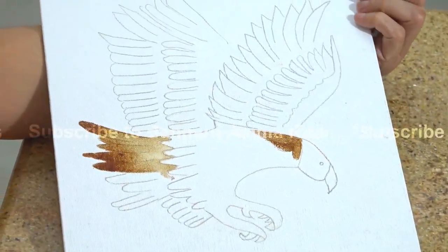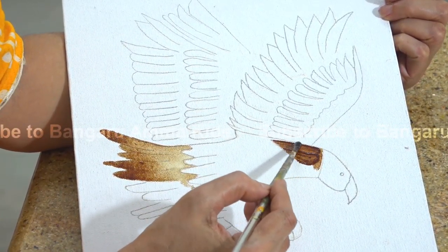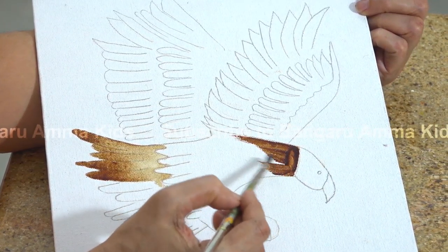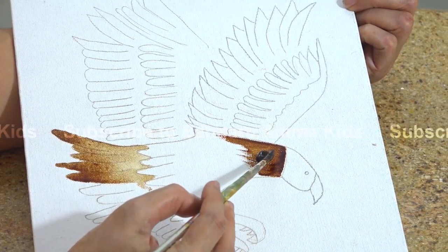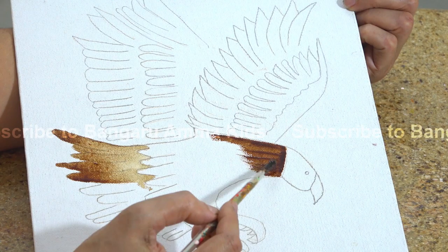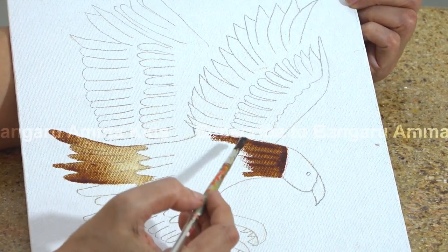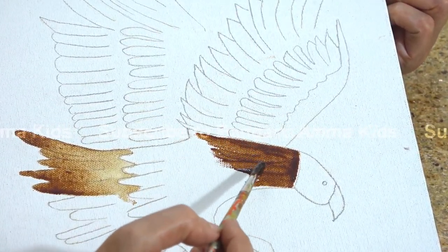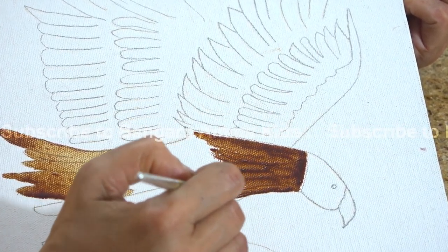Now I'm going to do the thicker portion. The thicker portion will be darker, and here the thicker portion will be darker as well.